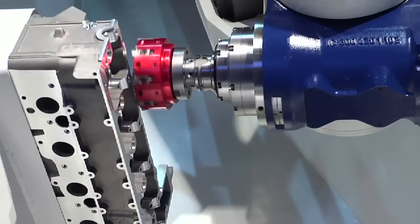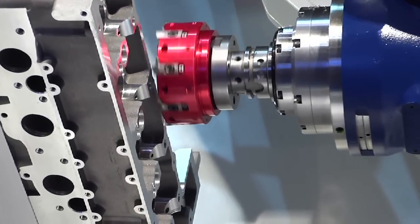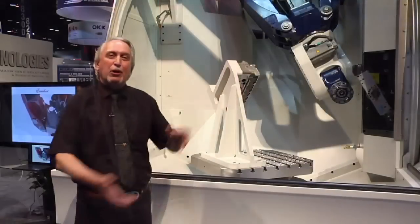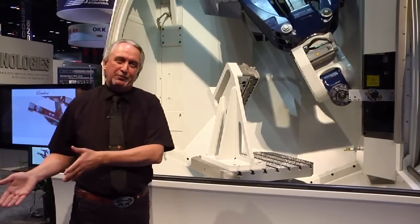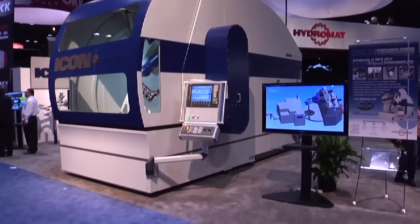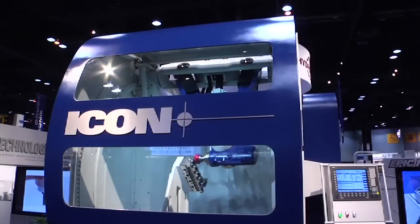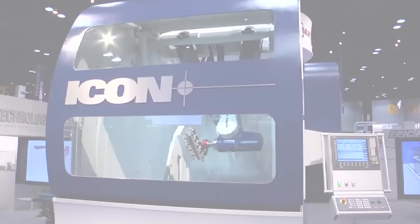But if you look at it, it looks like a robot, right? When this machine is produced in the same numbers as robots, they will cost like a robot but will perform as a machine tool — so then you have the ultimate marriage. If you want to know more about what this machine can do for you and for the market, you should visit hydromat.icon.com. Thank you.